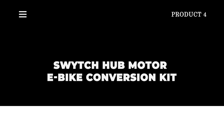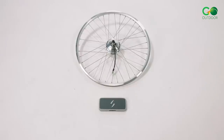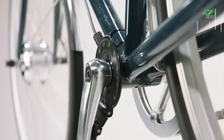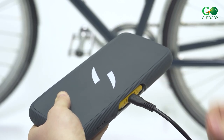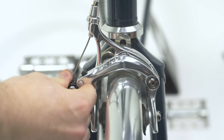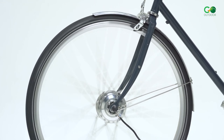The Switch Hub Motor E-Bike Conversion Kit amazed its fans with an upgraded front hub conversion kit in 2022. Unlike most conversion kits, the upgraded Switch Hub Motor is compact and light. It is easy to install and technically fits all bike types, working with different wheel sizes, so there's no need to replace your front wheel.